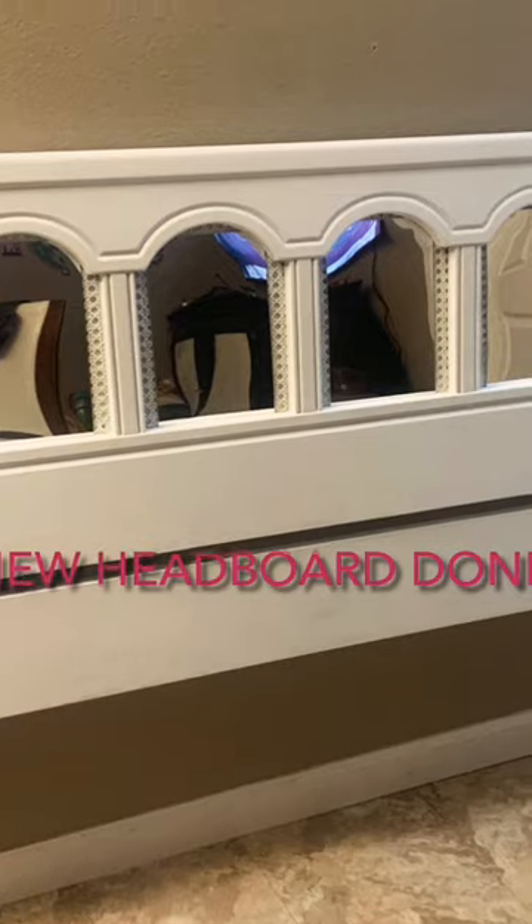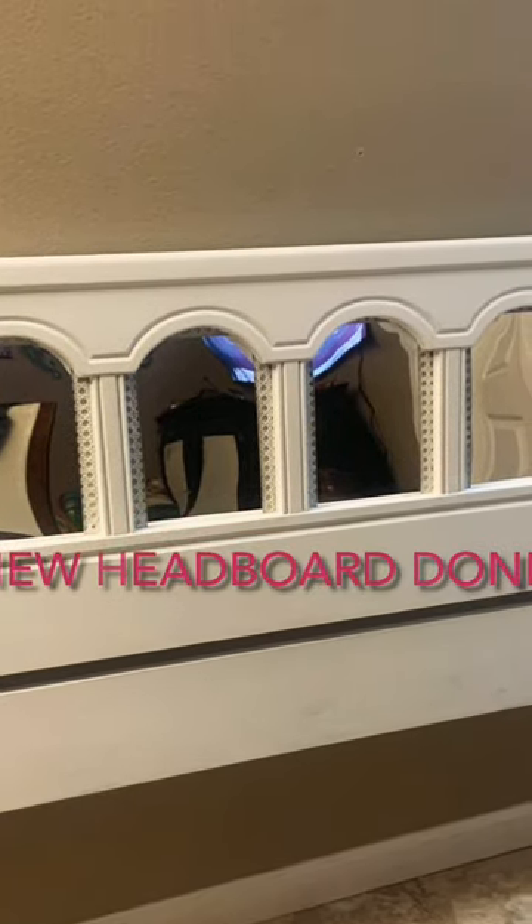I hope you enjoyed this quick little DIY on how to refurbish an old headboard. Thanks for watching. Bye.